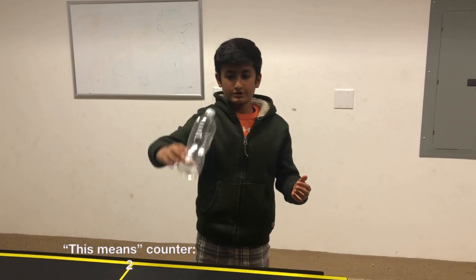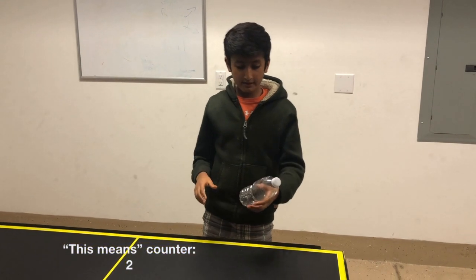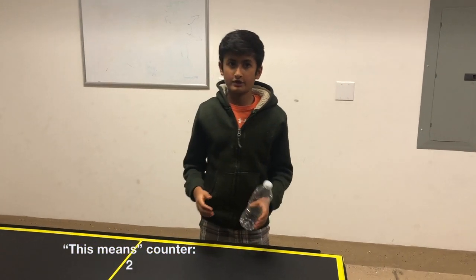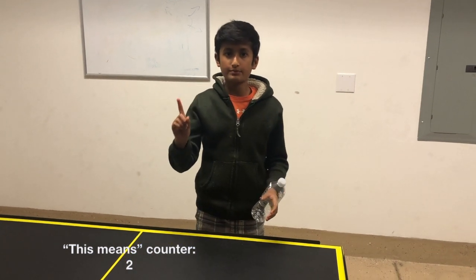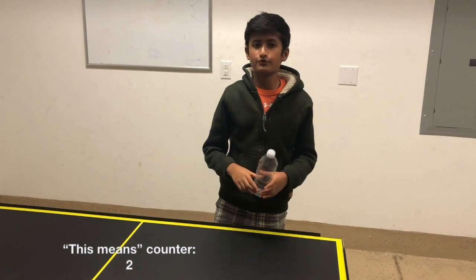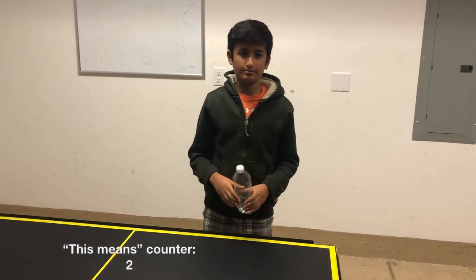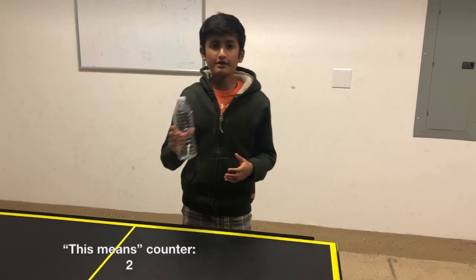will be almost equal to the speed it has when it touches the ground. This speed is almost way too much for the friction to handle, and this is one of the primary reasons why you'll see it simply bounce off — because the friction isn't enough to slow it down completely.